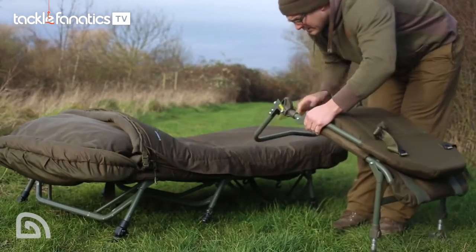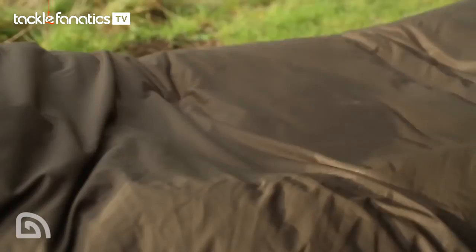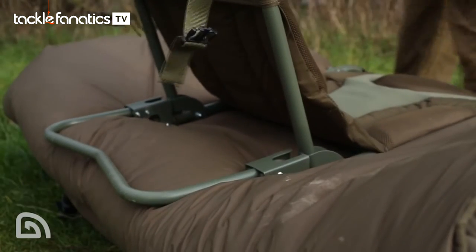For me, in bed chair mode is really where this chair comes into its own. I'm not a fan of perching on the end of a bed chair — even for a quick night or a 24-hour session, I've not got the greatest back and it causes a lot of pain. However, using the chair supports the back nicely in bed chair mode and I'm sat in an optimal position. And if I'm feeling really keen, at least I can keep an eye on the rods at all times.